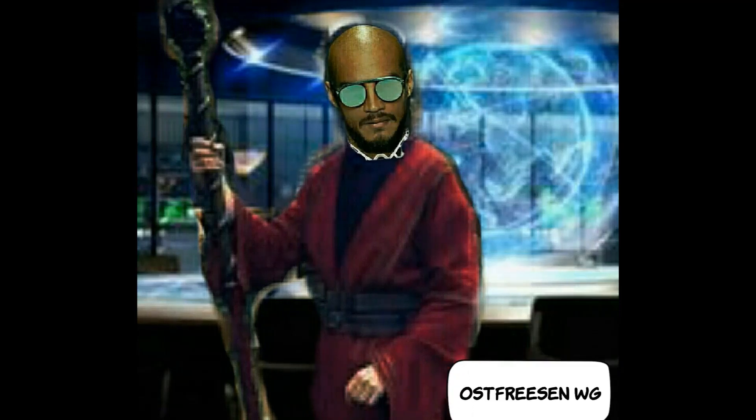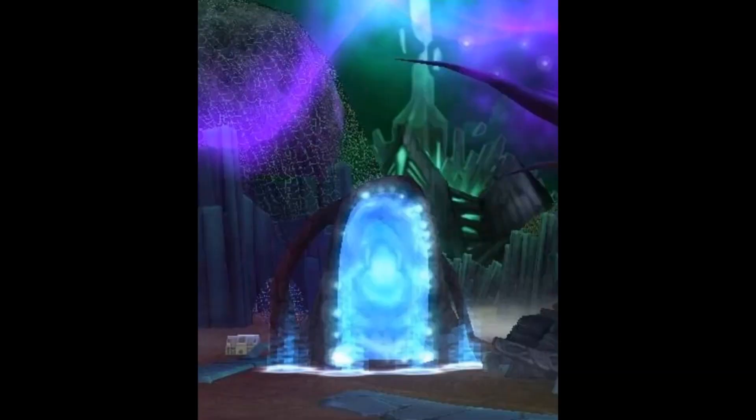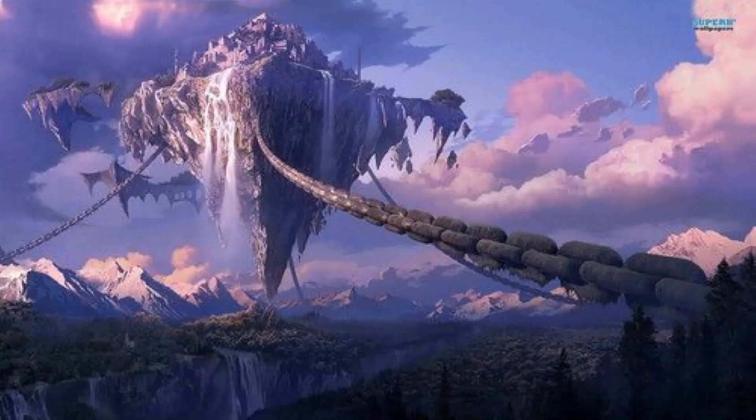Nächste Woche Freitag um 10 Uhr machen wir unter anderem die vier Banner für die Himmelsrichtungen und öffnen die vier Portale zu den vier Türmen der Magier. Seid gespannt und bleibt dabei!